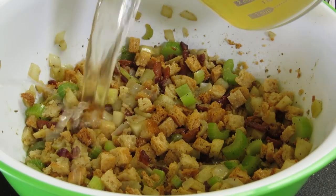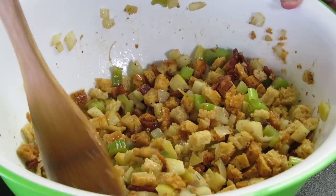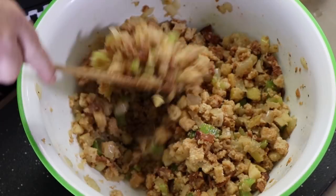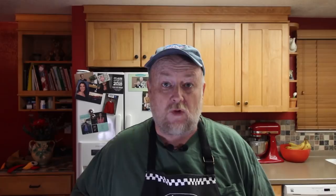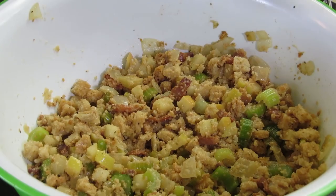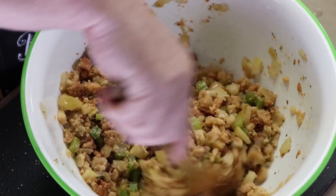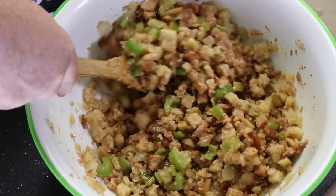I'm going to now add about two cups of chicken stock. Mix this up. After we get this mixed up, we're going to let it sit for a few minutes to absorb that liquid and see if we need to add any more. I can feel that this still needs a little bit more — also my wife told me that, and I always listen to my wife. So I'm going to add about a cup more chicken stock and mix this in.